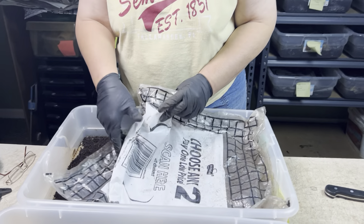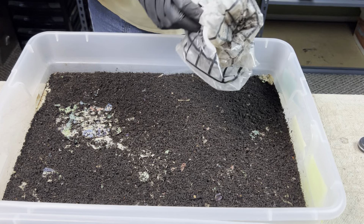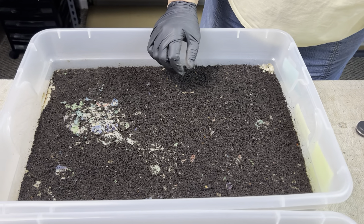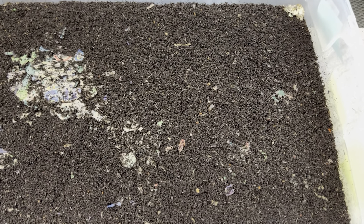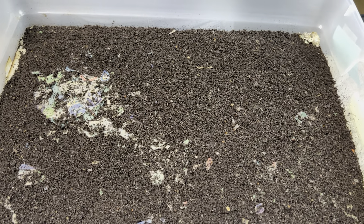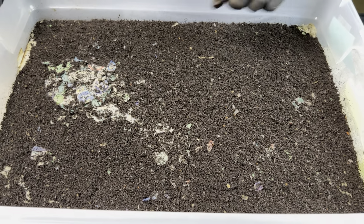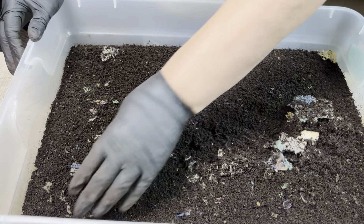This is one of my grow-out bins. I haven't been in here for nearly a month. As you can see when I take the plastic off, there is no paper left — just these little bits here — so this bin is definitely looking for some attention. Let's get into it and see what we've got.